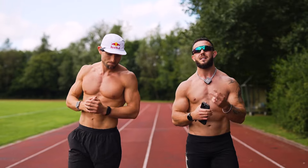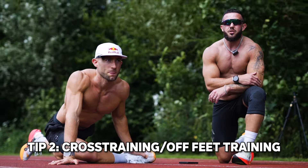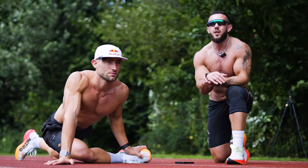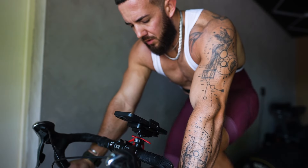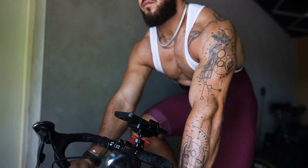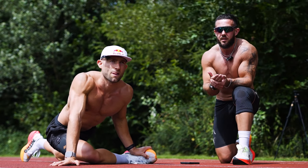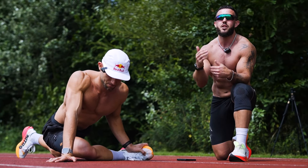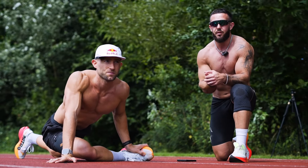And that brings us to tip number two: cross training, sometimes referred to as off-feet training. I first found this through injury from doing too much running. Doing more cycling and implementing that into your running routine can be really helpful, especially if you're doing zone two training. It doesn't always have to be through running — there are other means that can reduce fatigue and increase recovery through the week.